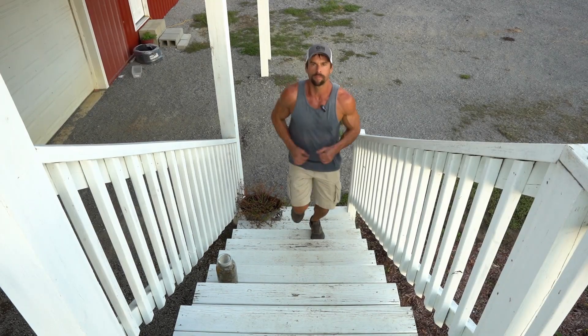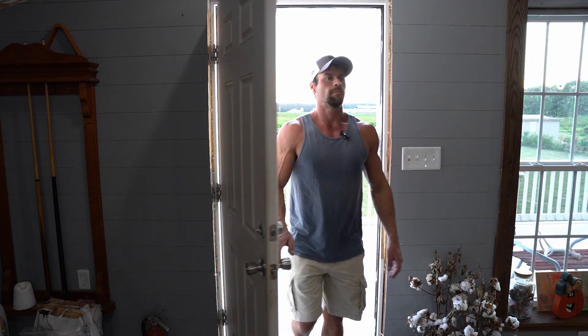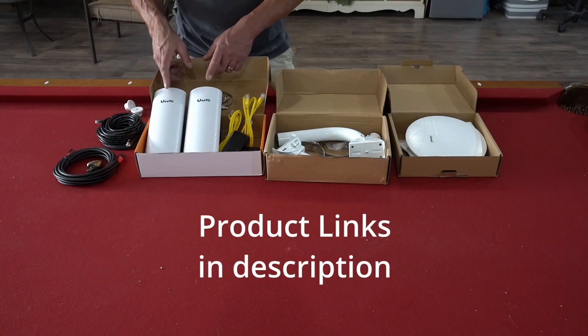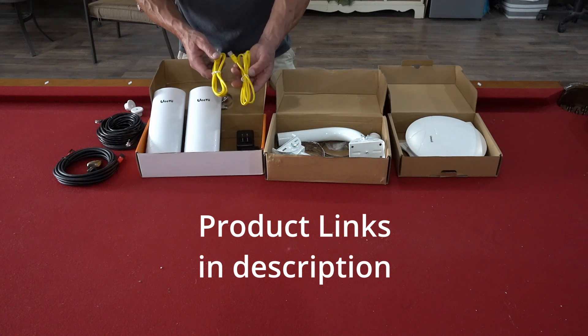My internet is still a cellular provider, but this kit will work with any high-speed internet including Starlink. Here's a quick look at everything I have for this project. I've already unboxed these — they'll come a little neater packaged. The main package contains the bridge. In their terminology, we have a master unit and a slave unit, and a couple of CAT5 cords which are four or five feet in length.